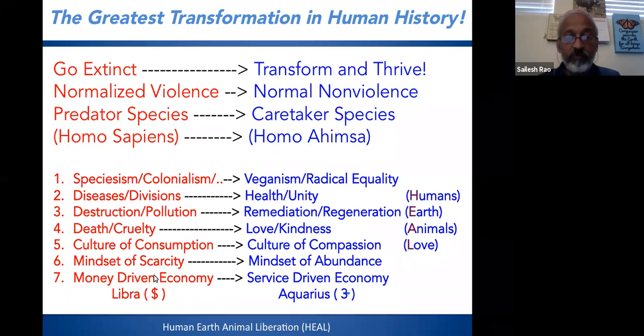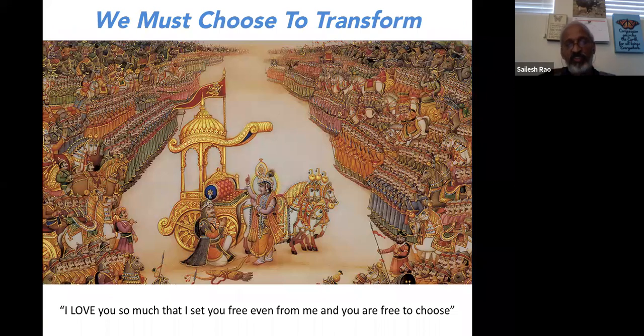We are also working on a currency called Aquarius, in contrast to the Libra currency Facebook was proposing — Libra embodies the old values, while Aquarius would embody the new ones, achieving human-earth-animal liberation, which is HEAL. But we must choose to transform. In the Bhagavad Gita, after giving all his advice, Lord Krishna tells Arjuna in the 18th chapter: I love you so much that I set you free even from me — you are free to choose whether to fight the battle or not. We also have that choice as a species and as individuals: we must choose to transform if we want to see this happen.